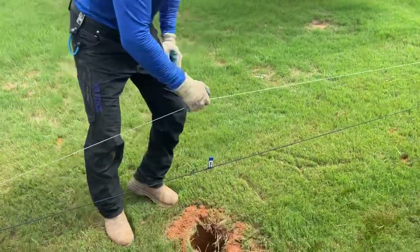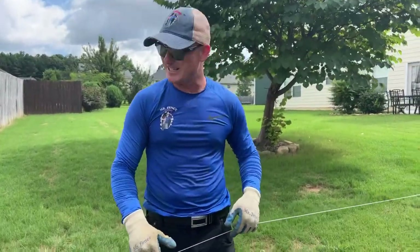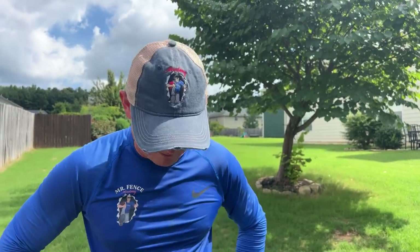This is not our string line — you know Sean's anti-string line. The homeowner put this out. He wanted us to be six inches away from that to the face of our post, so we'll end up putting the fence approximately four inches off the property line. He wants to keep it off.